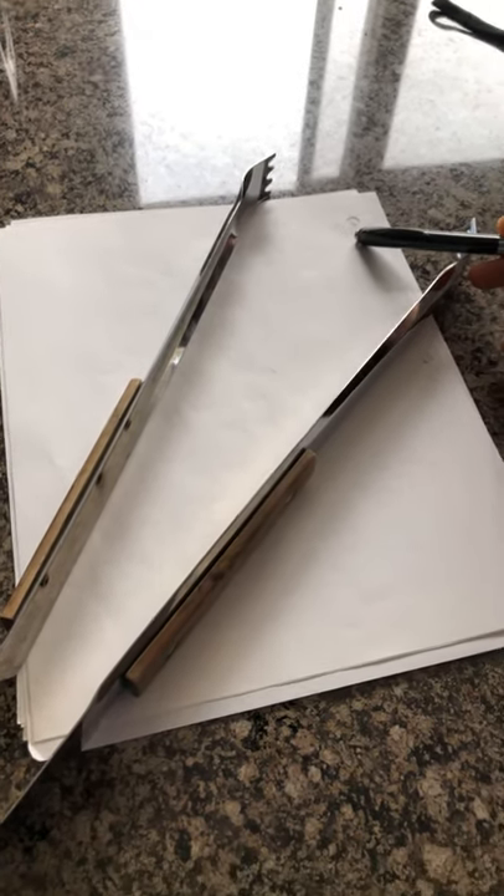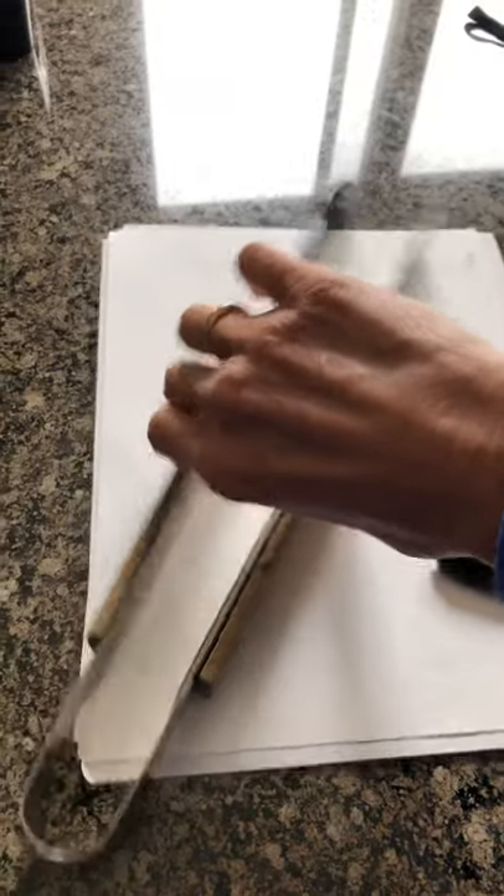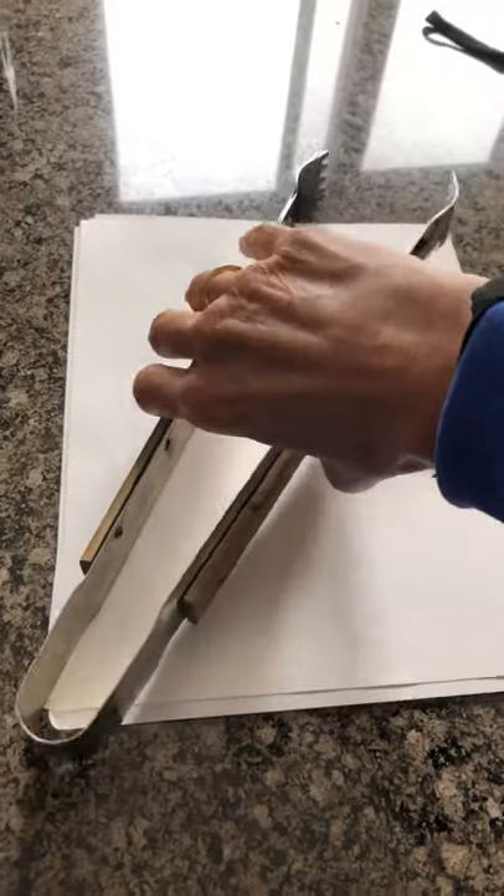And then your effort — where am I putting my effort? My effort's going to go here because that's where I'm going to be squeezing the tongs to catch something. So my load is here, and my effort's in the middle.